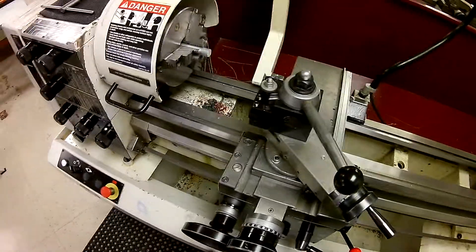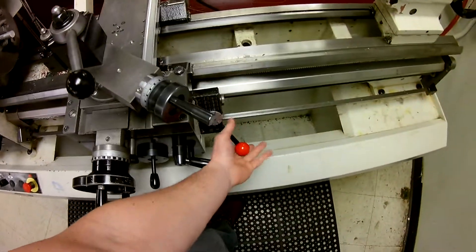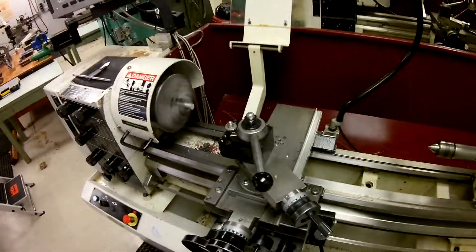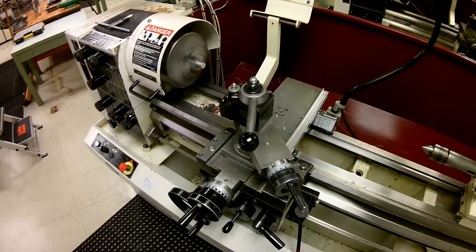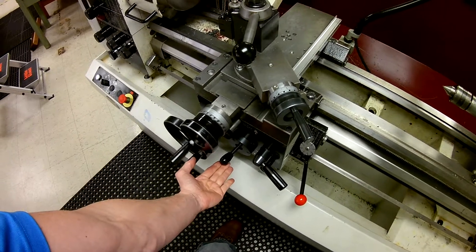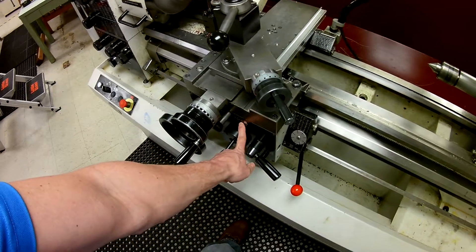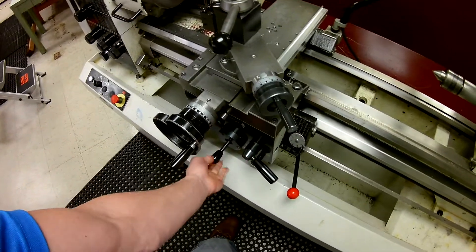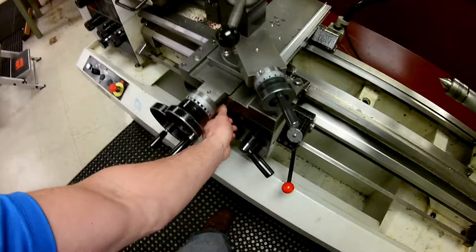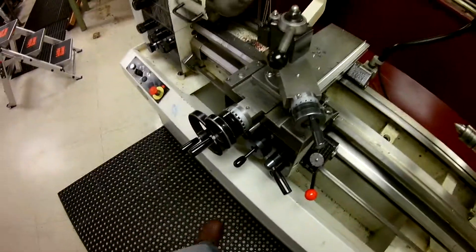Now we can run some tests. We'll take the carriage down here so we don't get into trouble when we turn it on. We grab the handle and push it down to put us in forward. While in forward, we locate the feed handle and pull it up to start the feed. Notice it was moving the cross slide — you can change that to move the carriage instead.